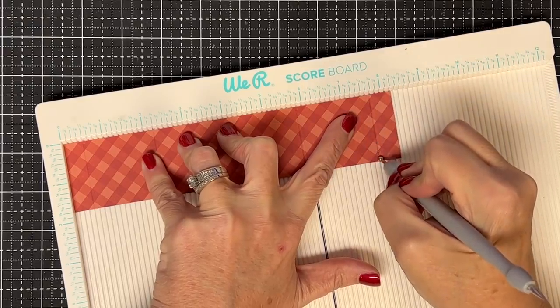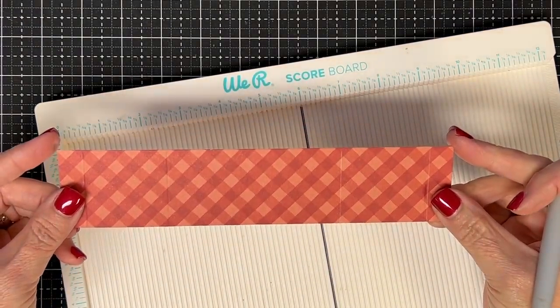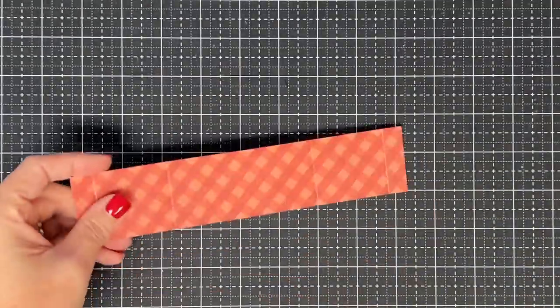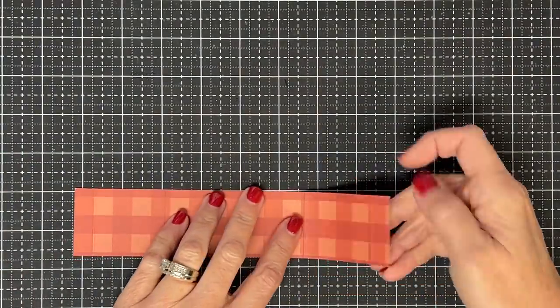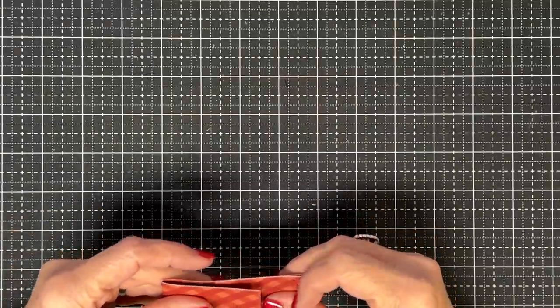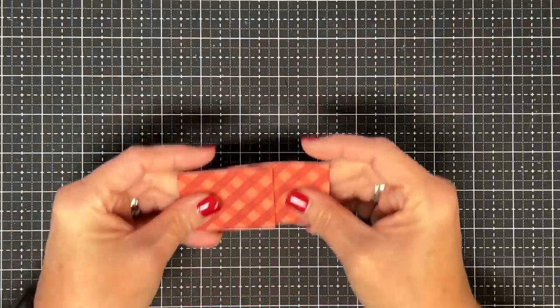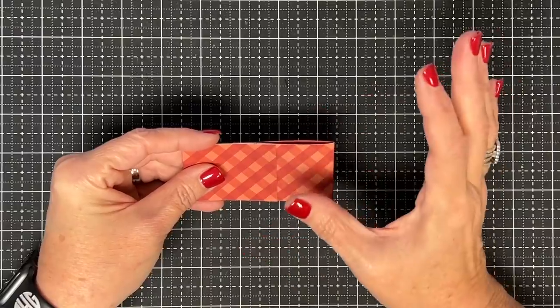And then score at 7¾. So basically you're going to have these two half-inch scores on the ends. This belly band is going to slot into itself on these ends. We're going to be kind of loose with these folds — I'm just going to fold them over for now; I'm not going to crease them just yet. If you've done this right, your two score lines — your half inch — should pretty much line up with each other.